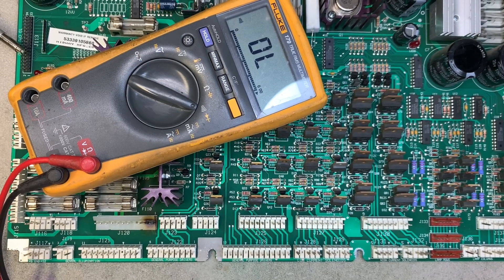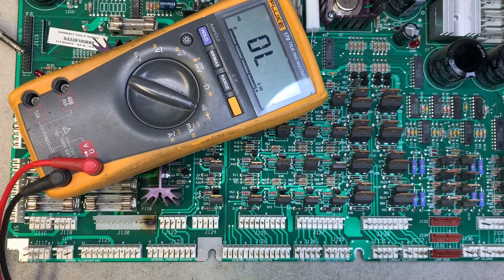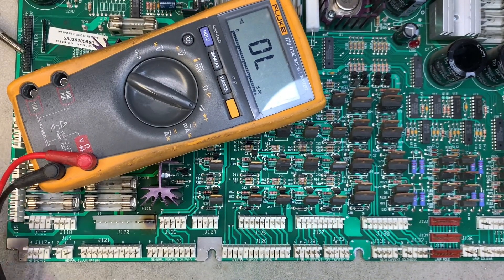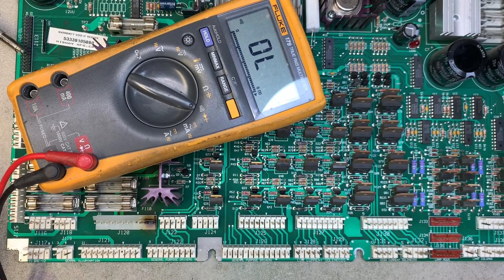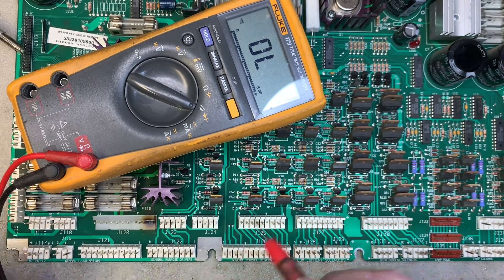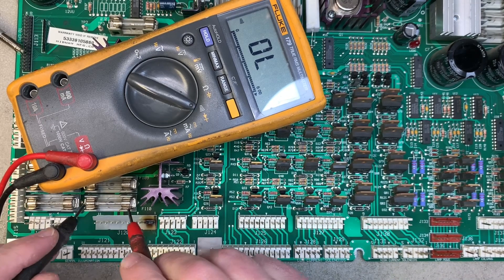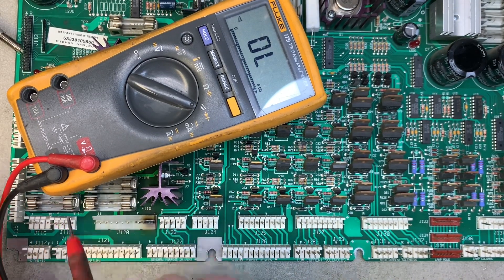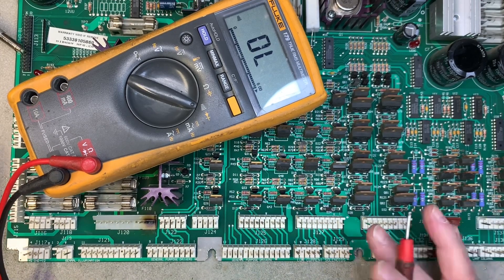This is a WPC power driver board, a dash-3 model. The customer sent it in with the problem that none of the flashers in the back box are working. I've already gone around the board and tested all the fuses — even though this is a GI fuse, I still test all of them. It takes about 10 seconds to go around to each fuse and test it, and all the fuses are good.